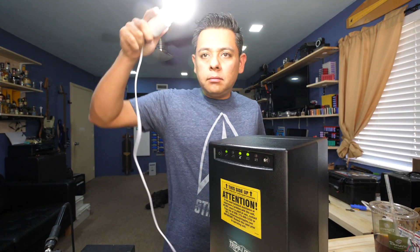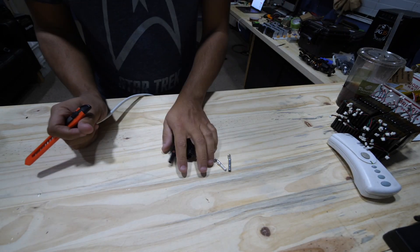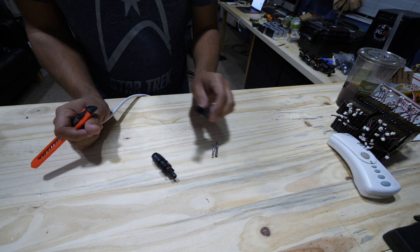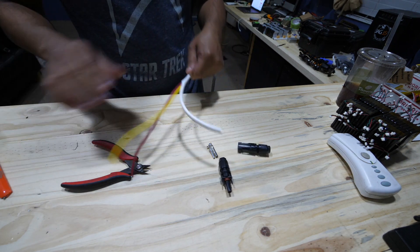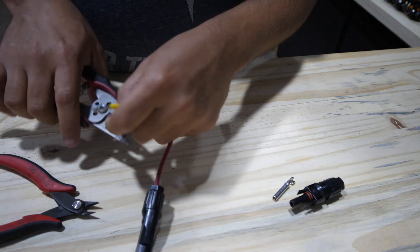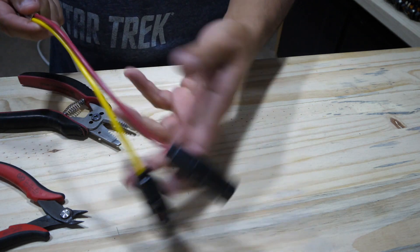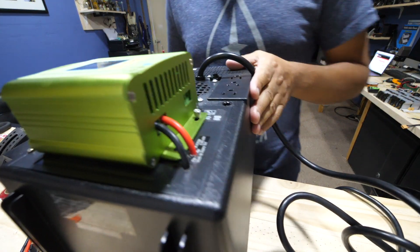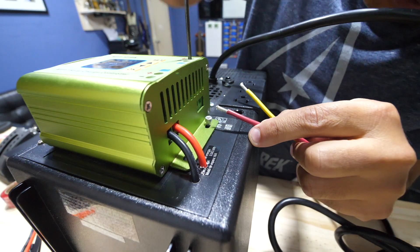Last step: put these MC4 connectors on a cable — this one is the positive. Then connect it to the charge controller.